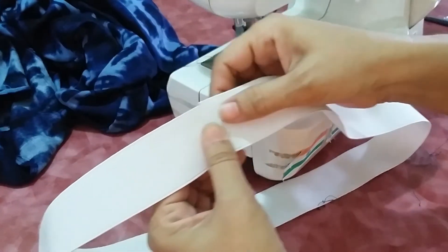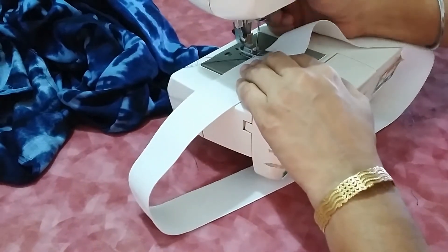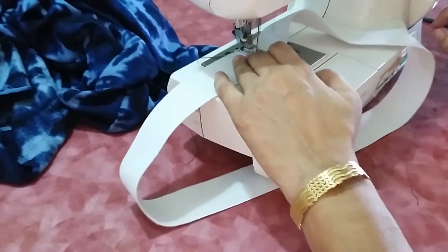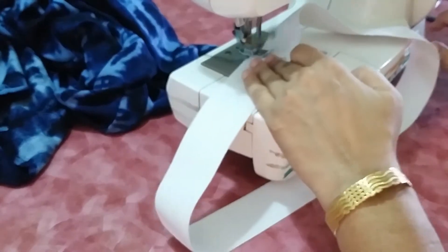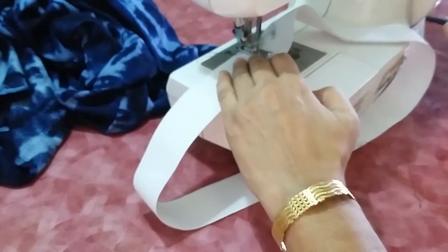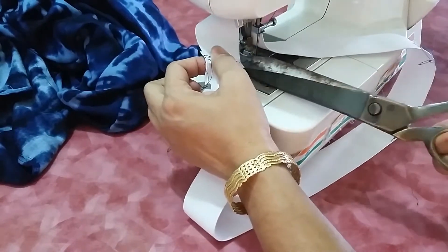For the elastic, close both corners to make it a circle. Make sure you stitch it four to five times so it is attached properly.